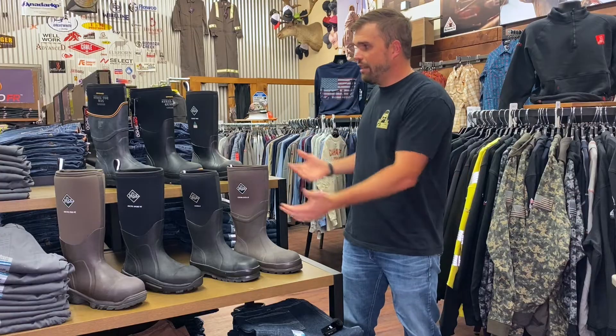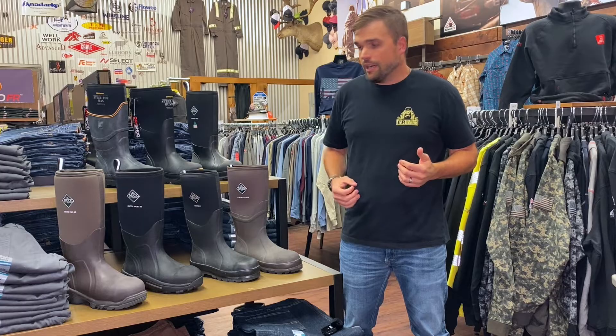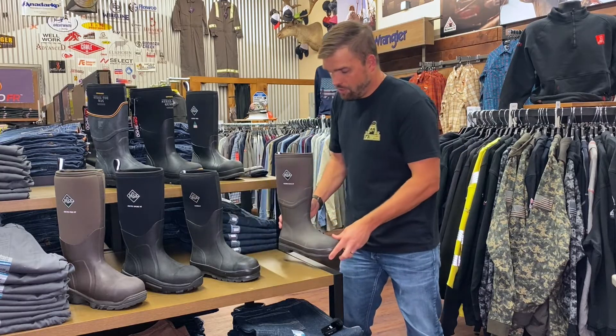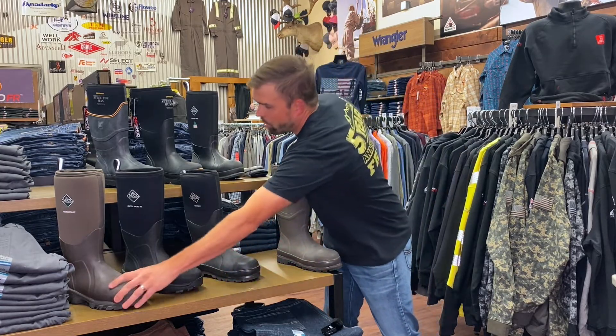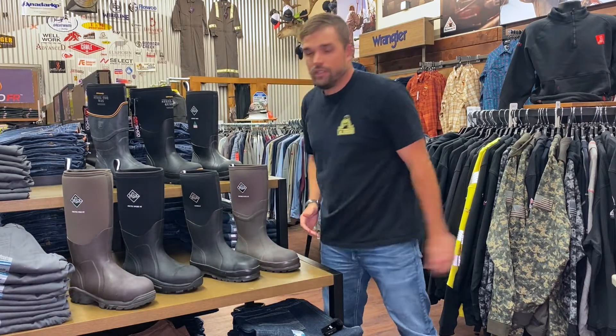So that's a rundown of your muck boots — hopefully this helps you pick out which one would work best for you. If you want to cover extreme heat and extreme cold you could do two boots, or you could just go right down the middle if you only want one boot in your arsenal.